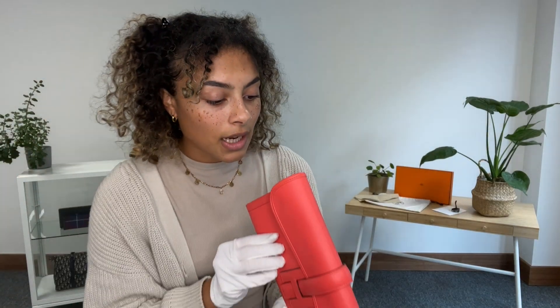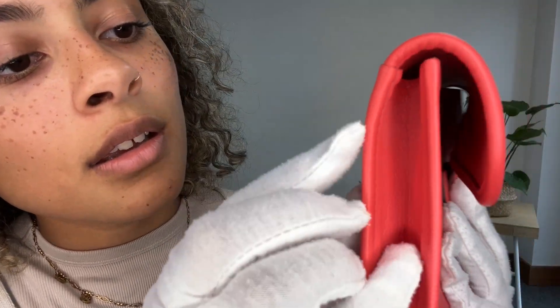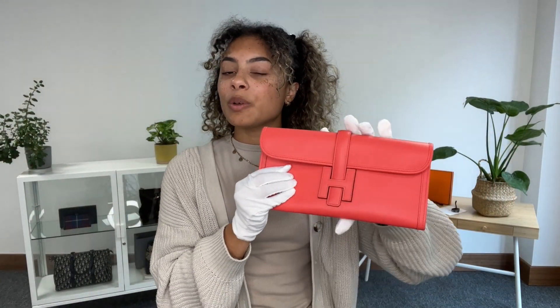We just have the tiniest little mark — I'm just going to find it so I can show you. It's just here and it is literally minuscule; I don't even know if you'll be able to see it on camera, but it's just a tiny little dark mark just there. The rest of it is perfect, so that is why I've called it very very good condition, because it is almost excellent.